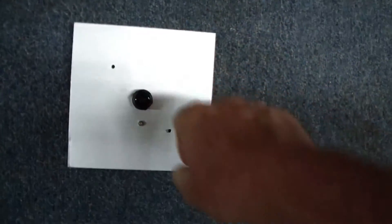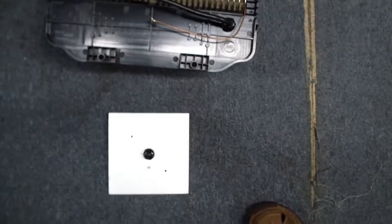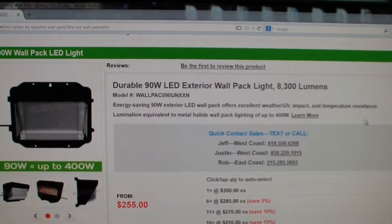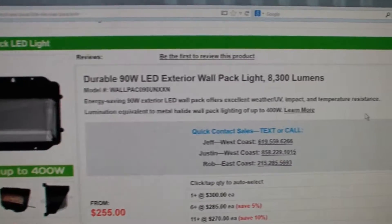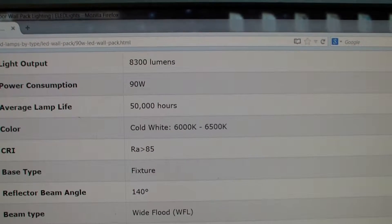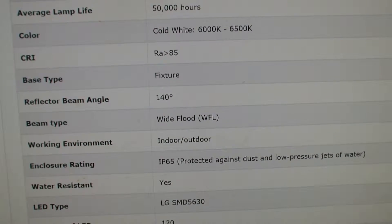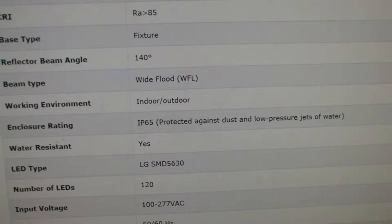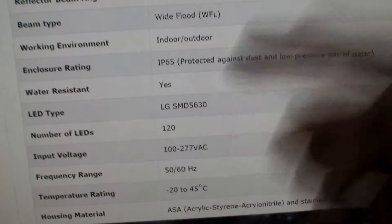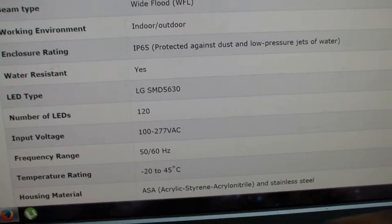This plate has a hole here and a hole here for mounting in the standard ground electrical fixture. The website lists this 90-watt exterior wall pack at 8,300 lumens, equivalent to a 400-watt metal halide bulb. 50,000 hours is a very long lifetime, CRI of over 85, and a 140-degree reflector beam angle — a wide area flood. Indoor-outdoor, protected against dust and water, and 120 LEDs, rated for wide temperature extremes, made out of stainless steel and plastic.